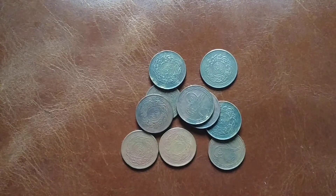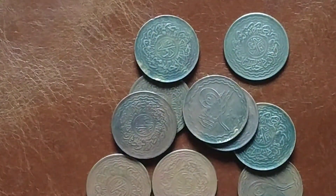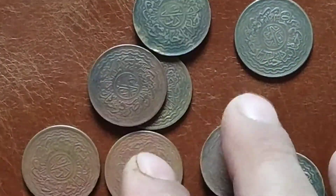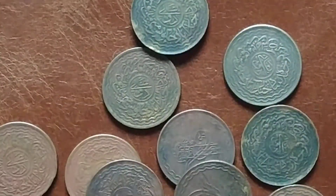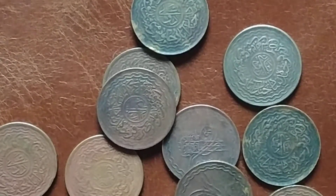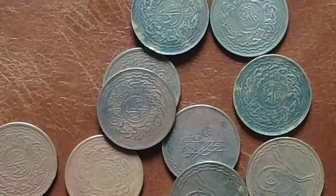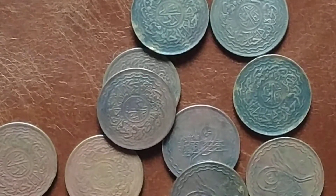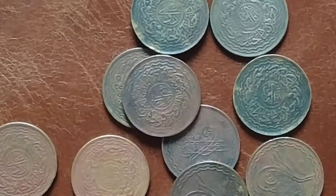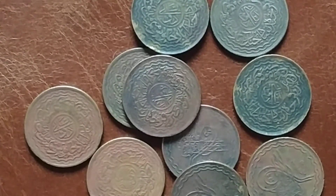These are the coins here — let me just zoom in a little bit. It's getting backlit but let's zoom in and out. The amount that I paid for this was 240 rupees, including shipping.